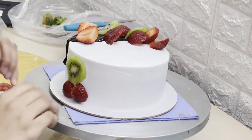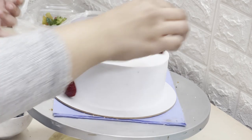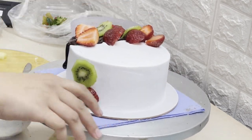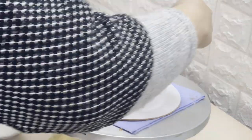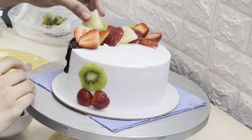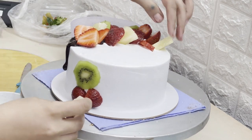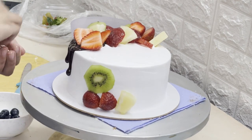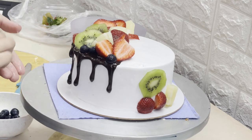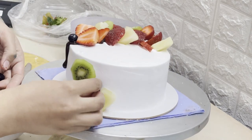We avoid apple on top because it absorbs and then gets dry. I have mostly used kiwi and strawberries here. I will add some blueberries last, and I have two pieces of pineapple. As you can see, all of these fruits are water-based, so there is a little water in them and there are chances they will slip.